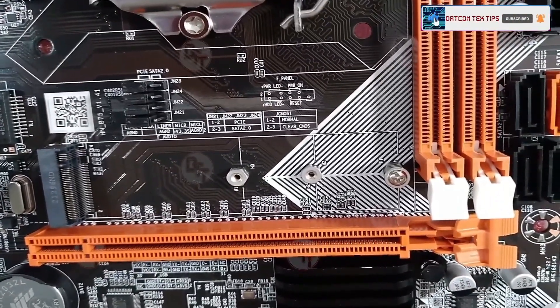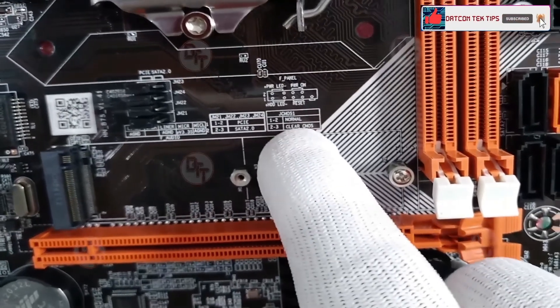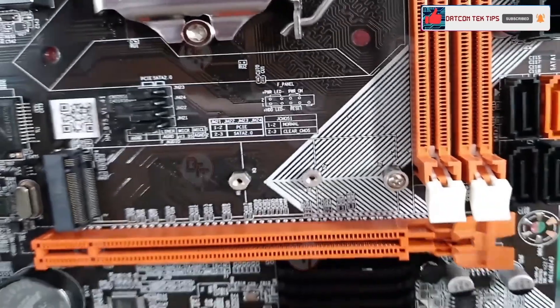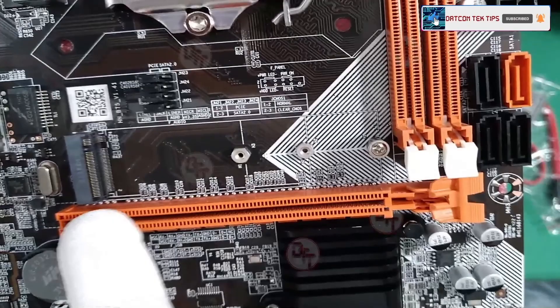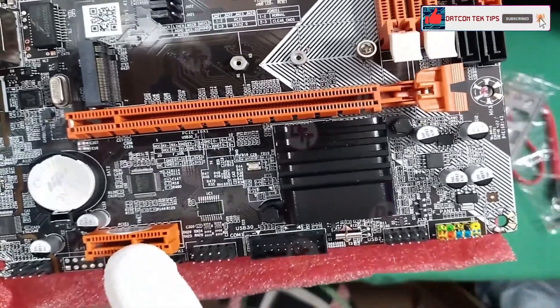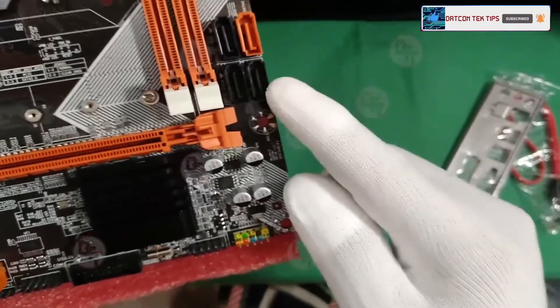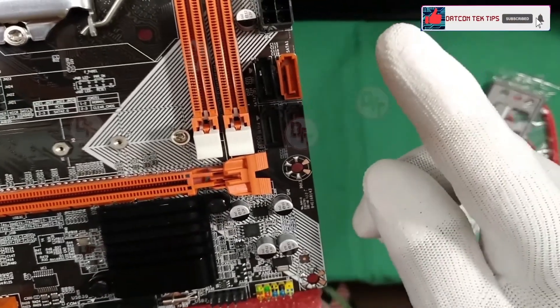There's the jumper setting, a clear CMOS jumper, and other jumper settings. We have one PCIe x16 slot and one PCIe x1 slot. For storage, we have three SATA 2 ports and one SATA 3 port.